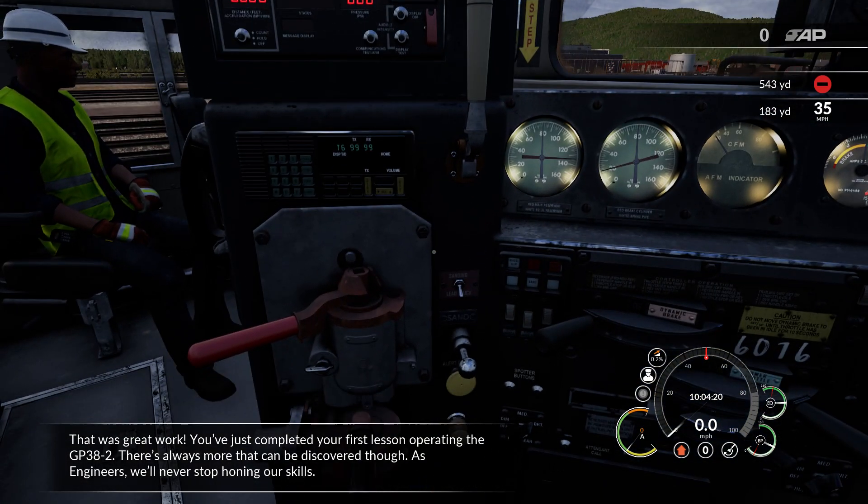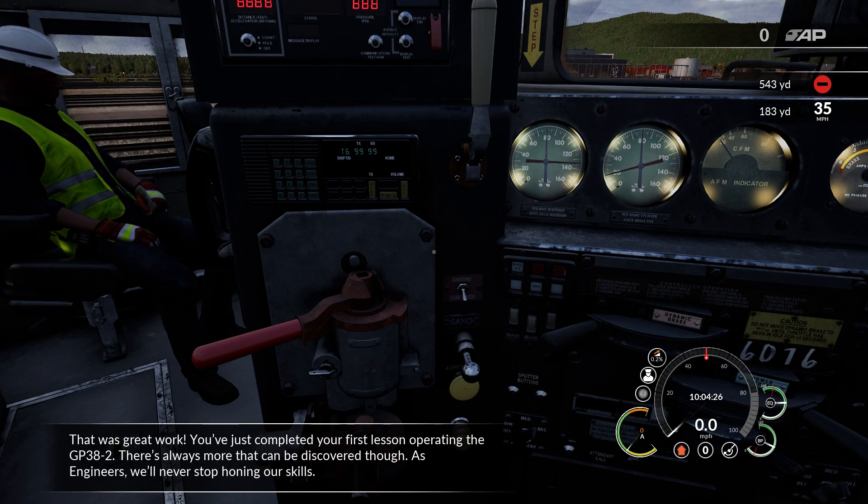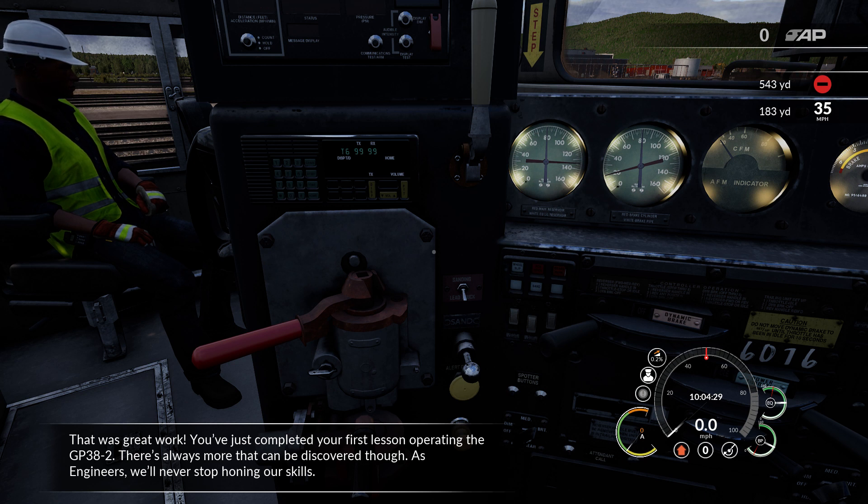That was great work! You've just completed your first lesson operating the GP38-2. There's always more that can be discovered though. As engineers, we'll never stop honing our skills.